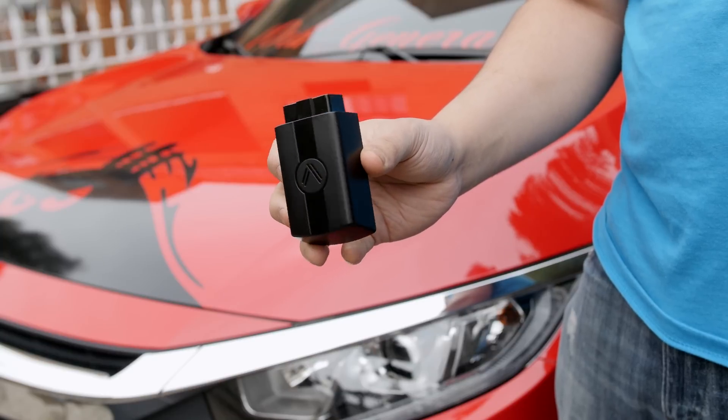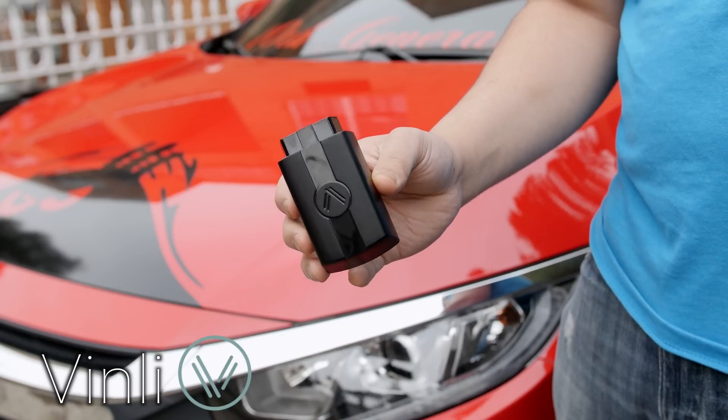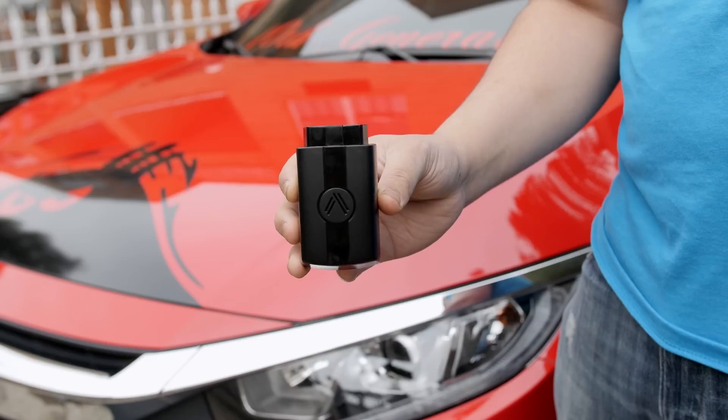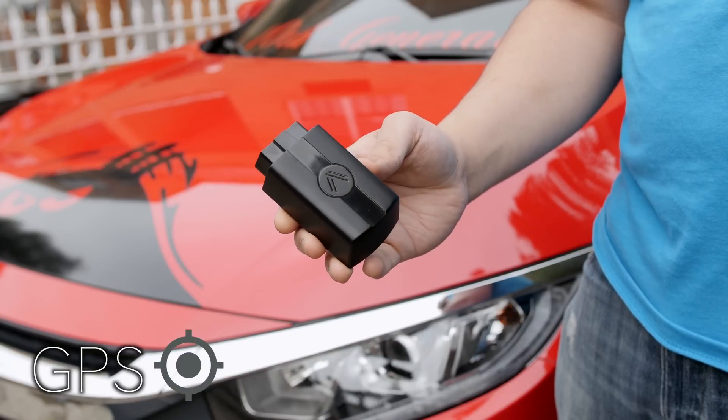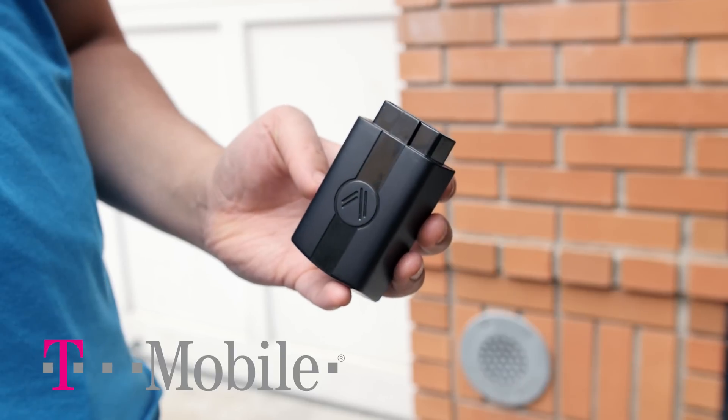This OBD2 connector is called Vinly, and it goes beyond basic diagnostics tools that competing connectors provide by also offering built-in GPS and built-in standalone LTE provided by T-Mobile's network — and only T-Mobile at the moment.